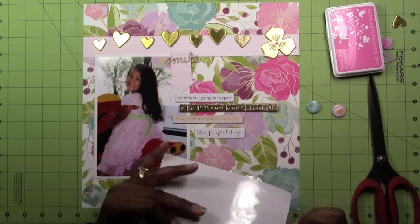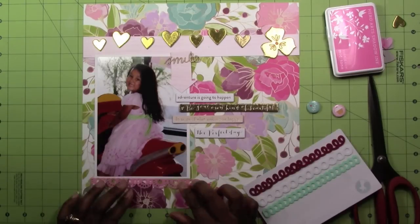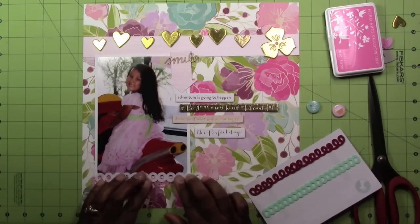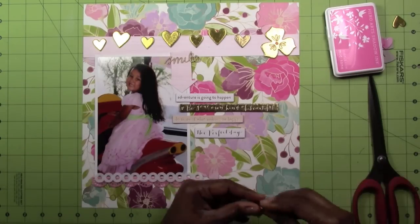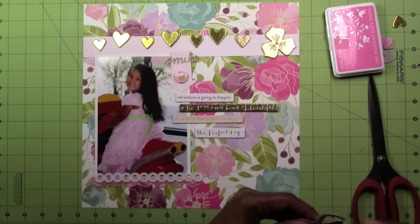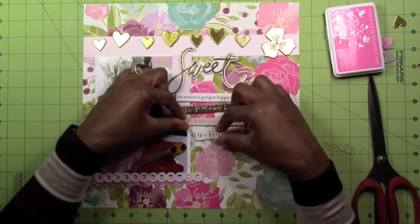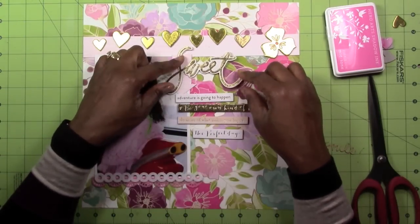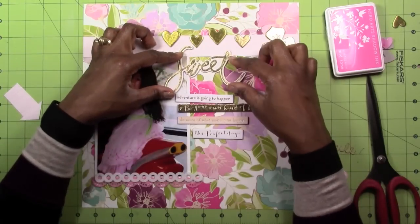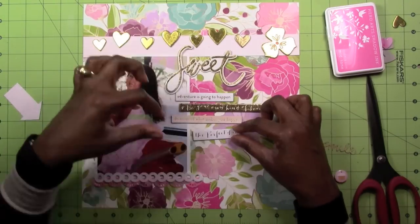I'm getting them all situated. Instead of journaling, I'm going to use the chipboards with wording on them — I figured that was better because the background is so busy. The chipboard pieces say 'Adventure is going to happen,' 'Be your own kind of beautiful,' 'Do more of what makes you happy,' and 'The perfect day.' It really was a great day for her. That big huge chipboard piece that says 'Sweet' is also from the same chipboard set.